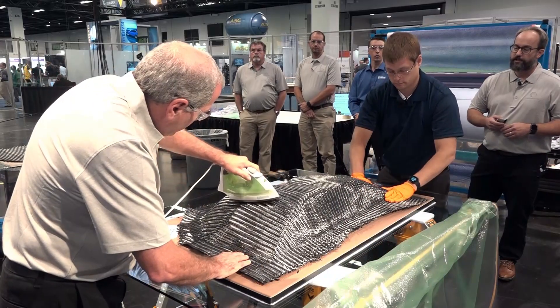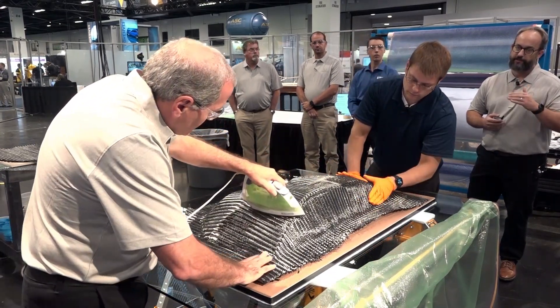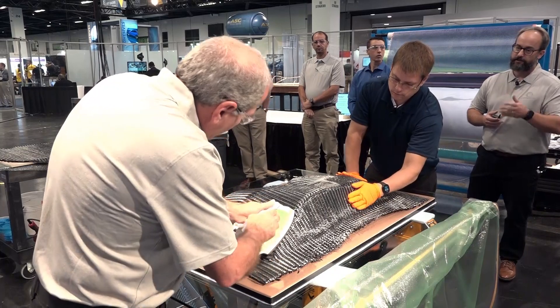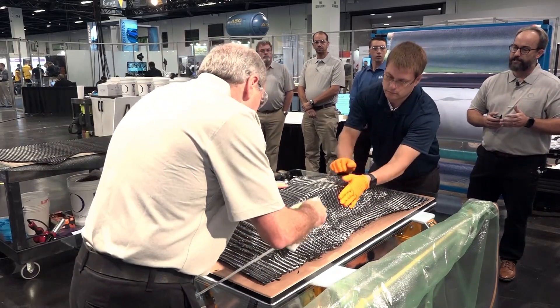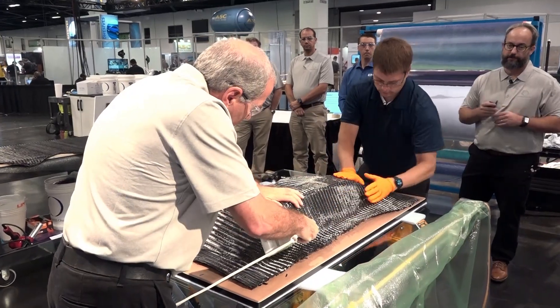As mentioned, this is going to be an eight-ply stack-up. This is actually the seventh ply in the stack. They're going to get this one set in place and add an additional ply before we're finished with the preform.